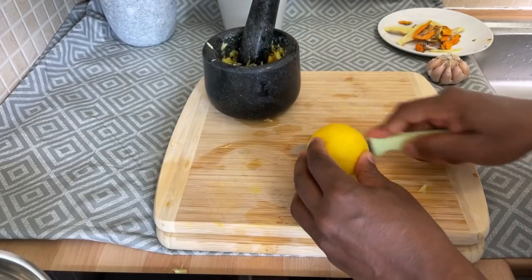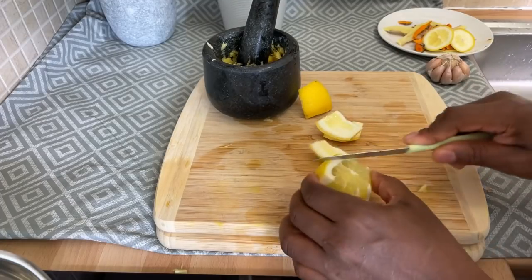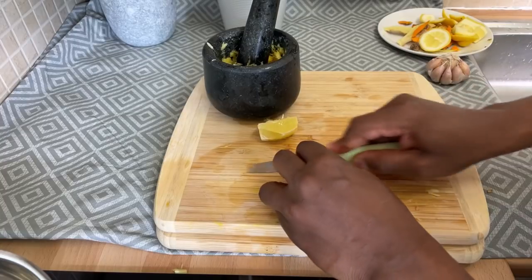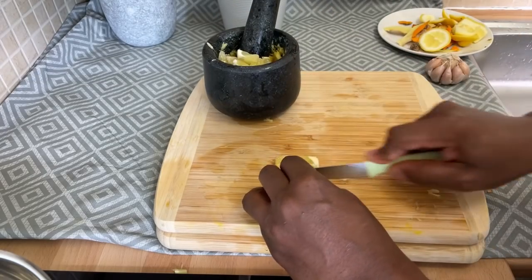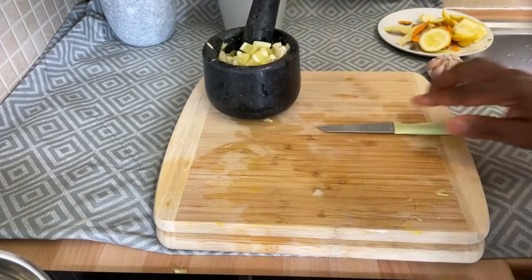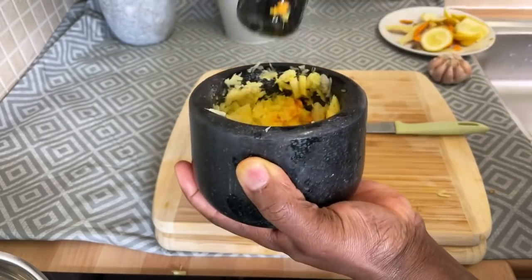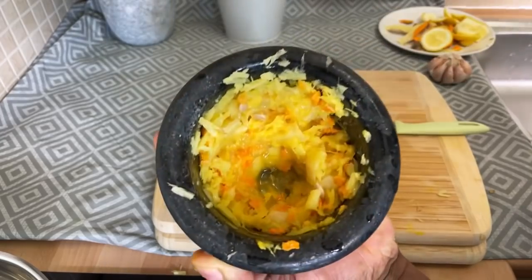Lemon — I'm going to put some lemon inside of it. I'm going to use a whole lemon. Please share the video, guys, because a lot of people need to know about this kind of recipe. This drink helps fight against cold, flu, sinus, everything. Look at that — that's exactly what I'm talking about.